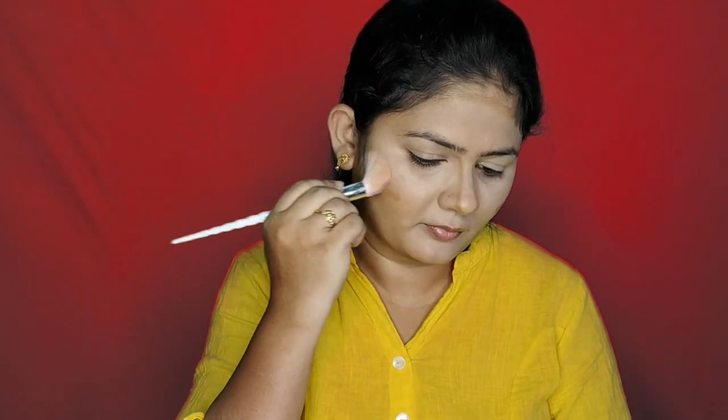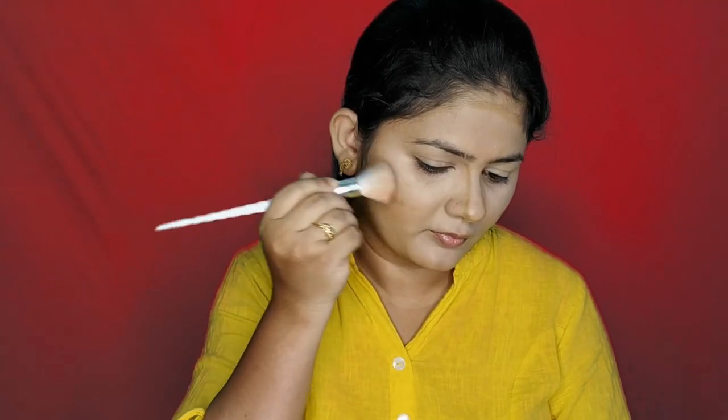I'm going to contour my face. This is a contour stick from NY Bale — it's a dark shade and perfect for your skin. I usually contour the sides of the face, the sides of my nose, the forehead, and the jawline for a double-chin effect. It looks very beautiful.